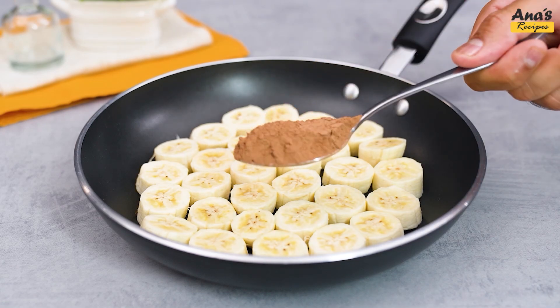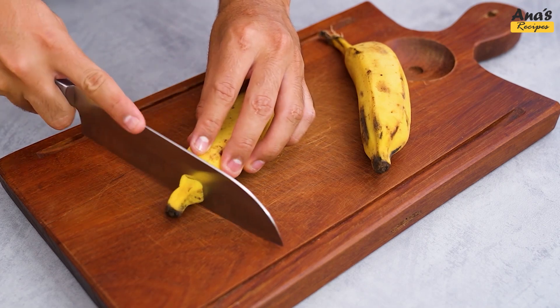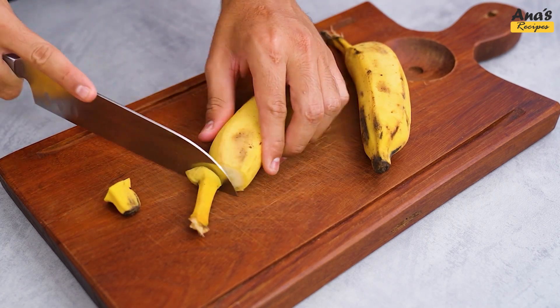If you have bananas at home, try this amazing recipe. First, we will peel the bananas and cut them into slices.